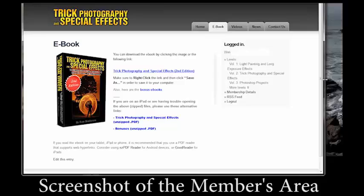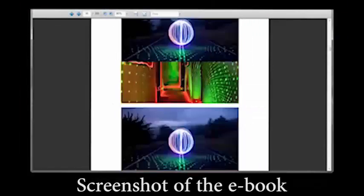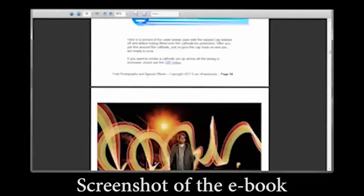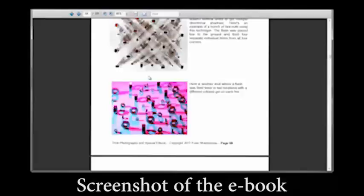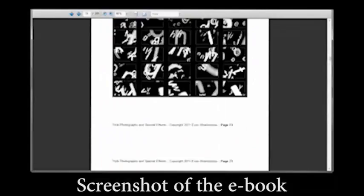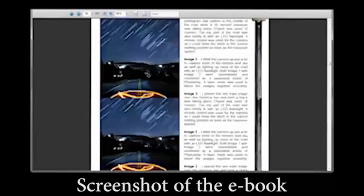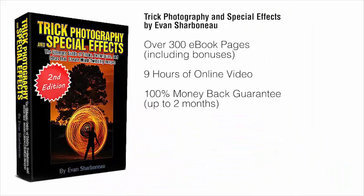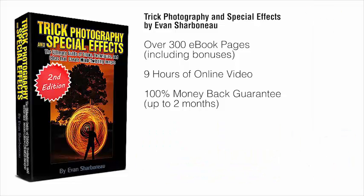Right after you order, you'll be taken to the members area where you can download the e-book immediately to your computer and start reading it right off the bat. You don't have to pay for shipping because there's nothing to be shipped. You just simply order, log in, and you'll be taken to the page where you can start downloading the e-book and watching the videos online. All you have to do is scroll down to the bottom of this page, click the add to cart button, fill in your information and off you go. Thanks so much for clicking by and I'll see you on the other side.